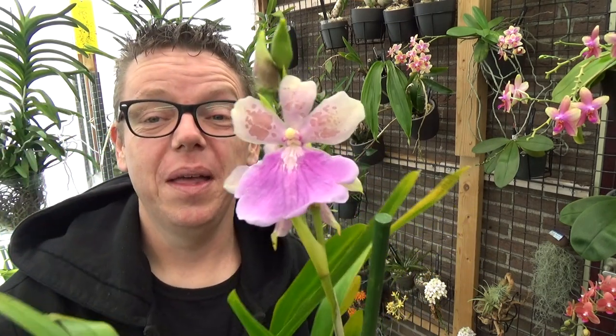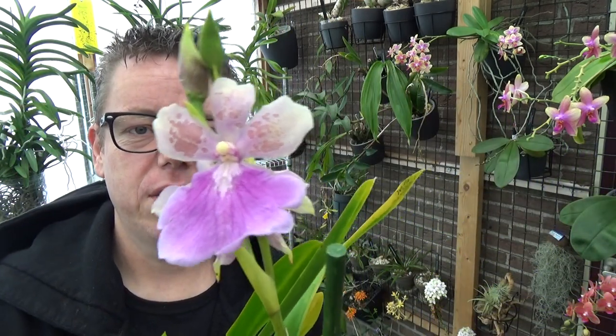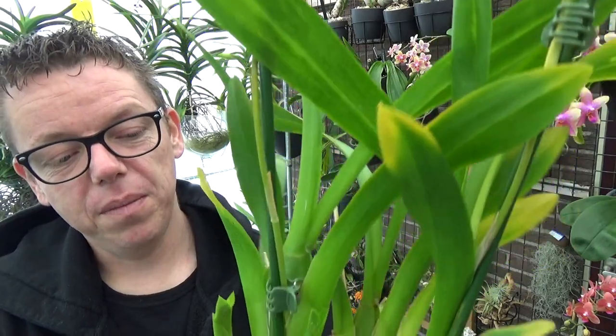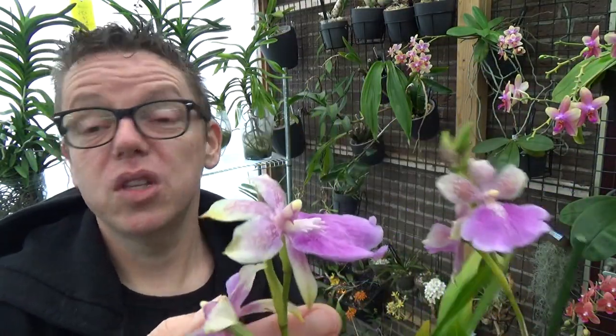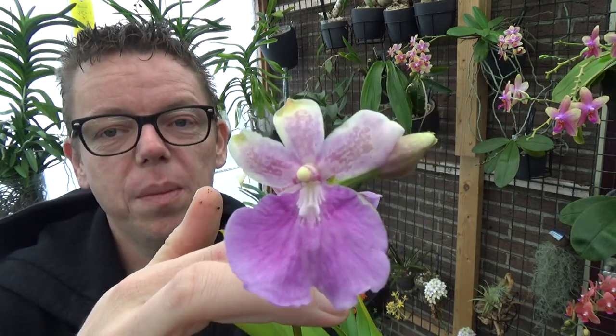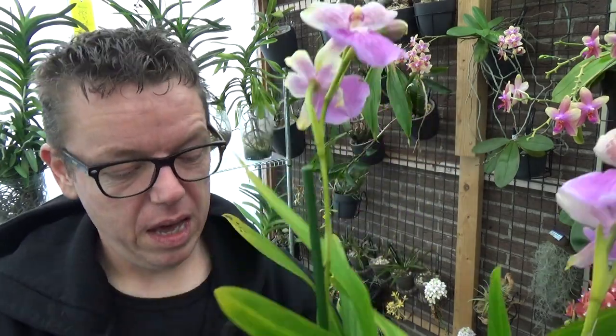I have another type of Miltonia — I don't know the name of this one either. If you recognize it, please let me know. Look at this — beautiful — and this one has two spikes. The blooms are a little bit damaged but it looks fairly fresh with some buds still to come. Both have new growth so I'll be repotting these soon. The blooming session may not last long this time, but I'm more interested in getting them settled into my new setup.